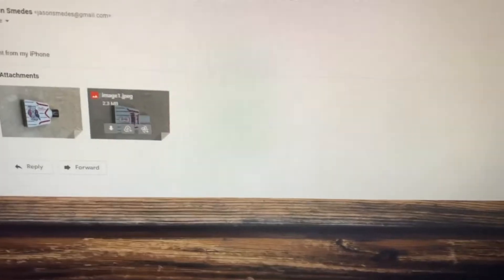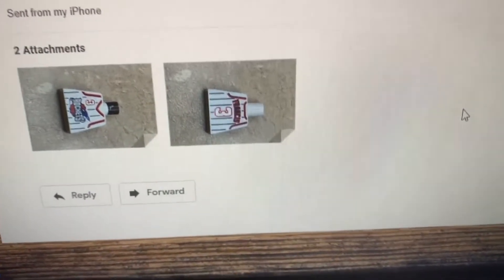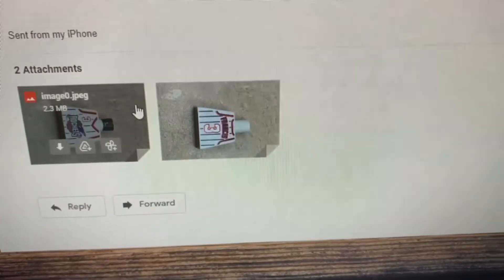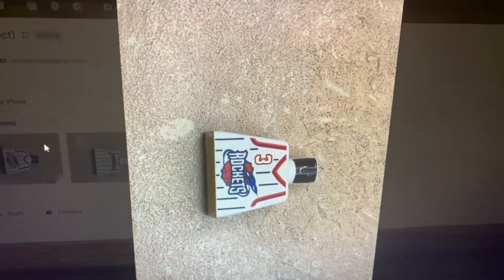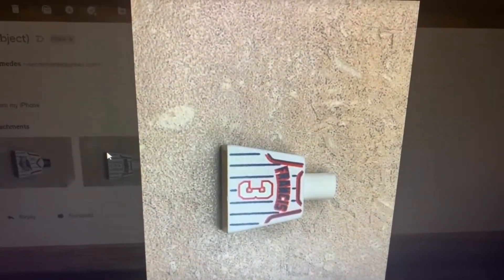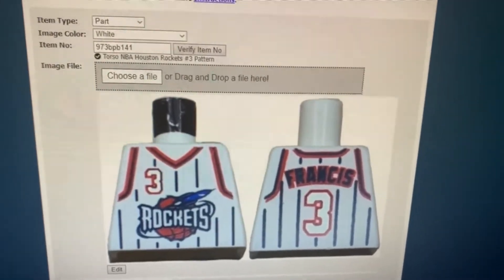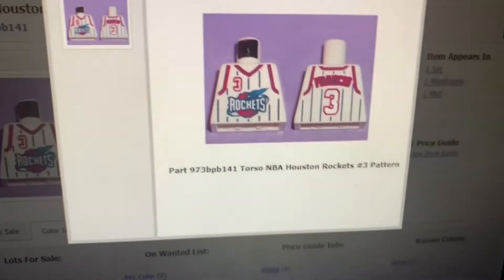I wasn't planning on doing it, but I decided I was going to finish it because you don't start a job and not finish it. I did it for the main torso, so it made sense to do it for the other one as well. I started with these two photos and then after some magic of editing it ended up becoming this photo right here — it's very nice. The older photo wasn't necessarily too bad, but I checked its dimensions and it's only 240 by 180.